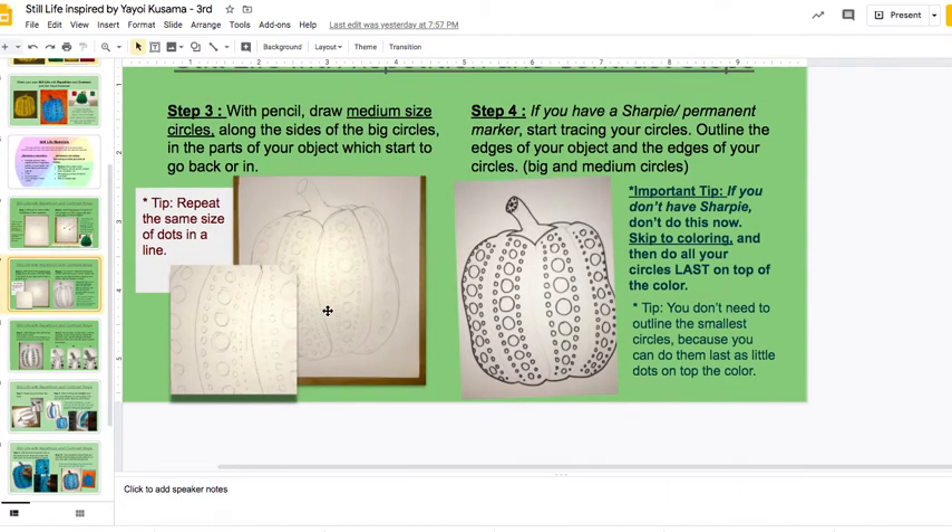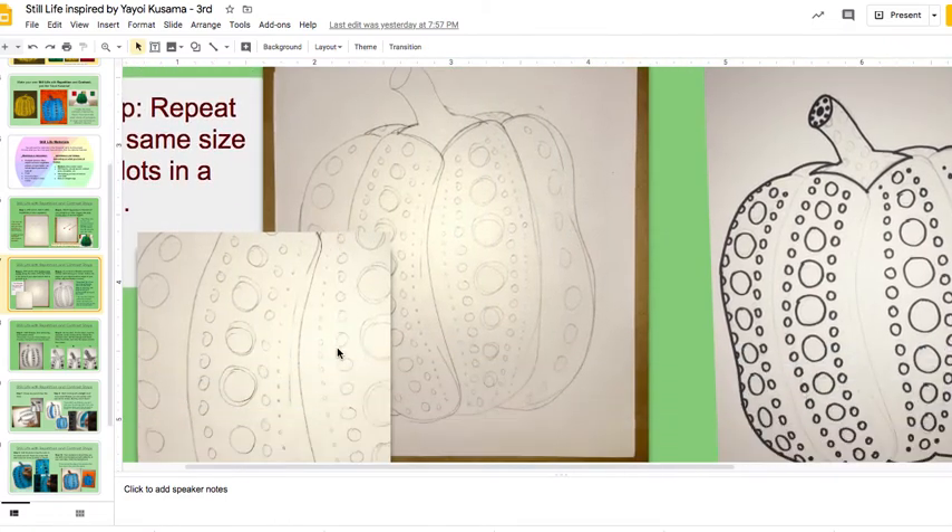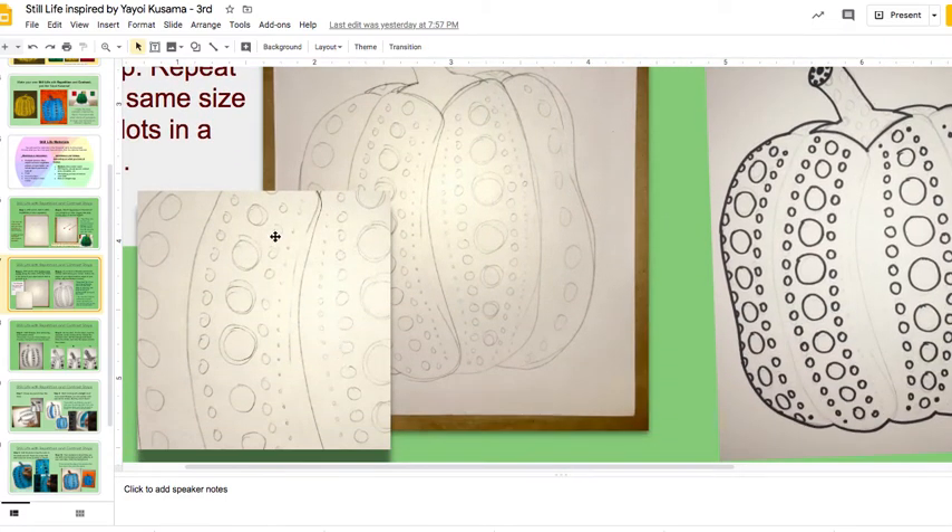Step three: you're going to start putting medium dots with pencil still. Notice that they kind of go in a line, and the medium dots go next to the big dots. Then little tiny dots are going to go after that. Start filling in where you want your dots so you know what you're going to do when you color.